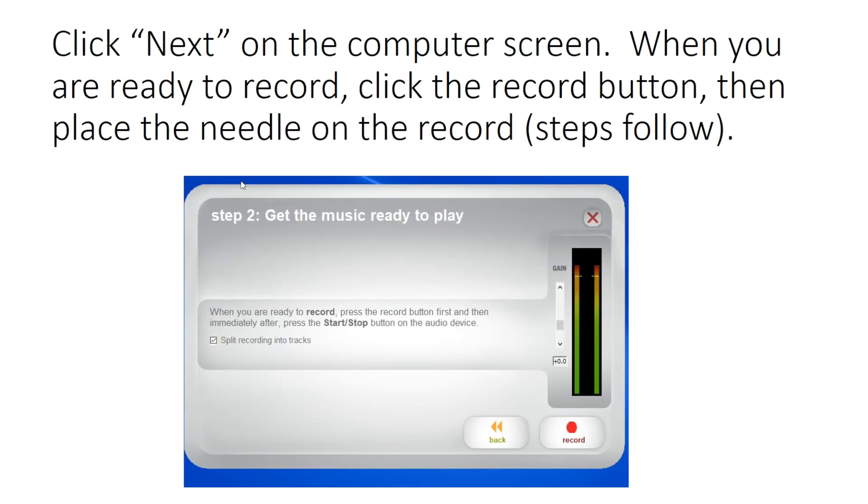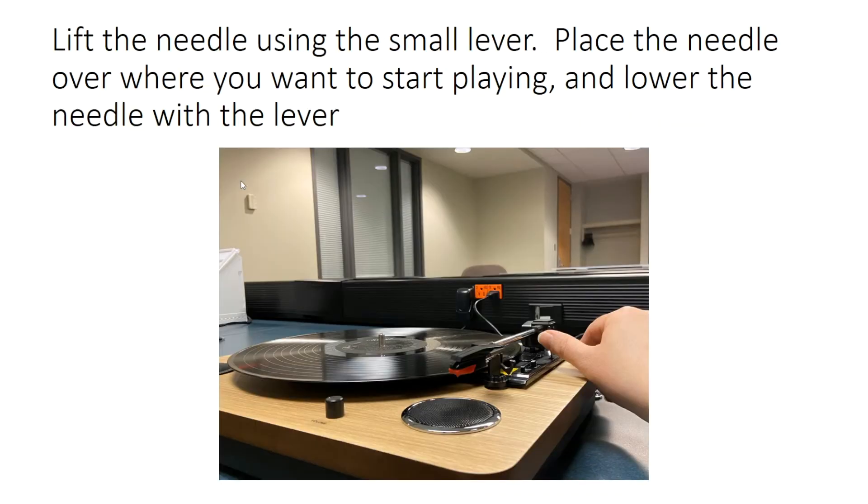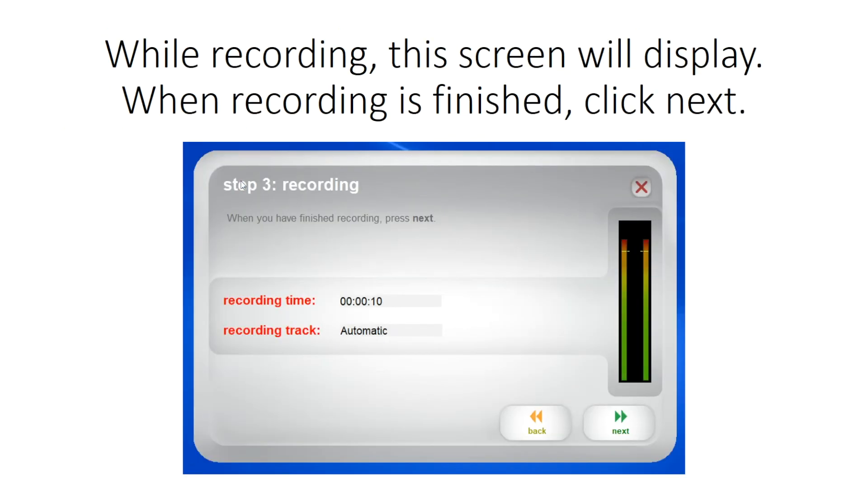Click Next on the computer screen. When you are ready to record, click the Record button, then place the needle on the record. Lift the needle using the small lever, place the needle over where you want to start playing, and lower the needle with the lever. While recording, this screen will display. When recording is finished, click Next.